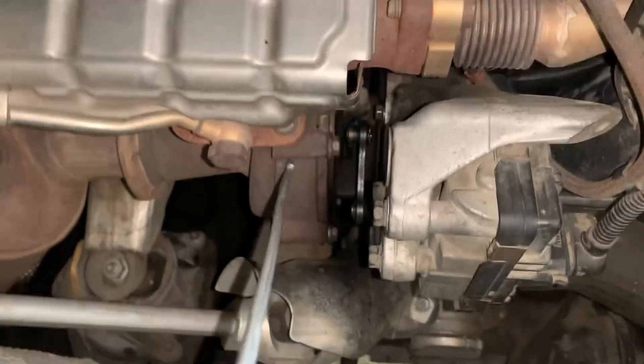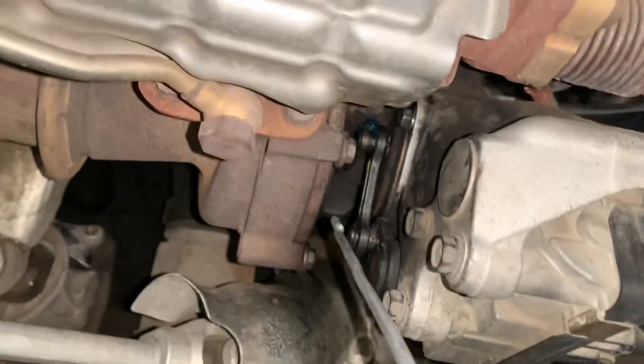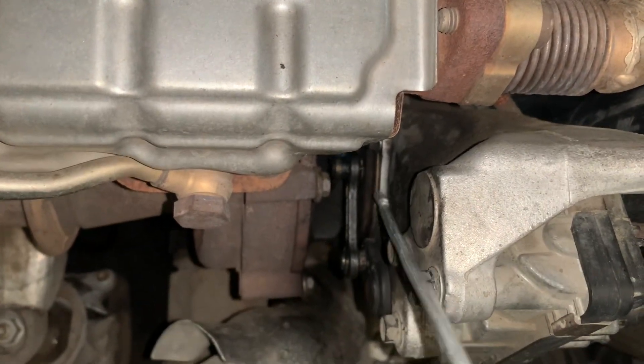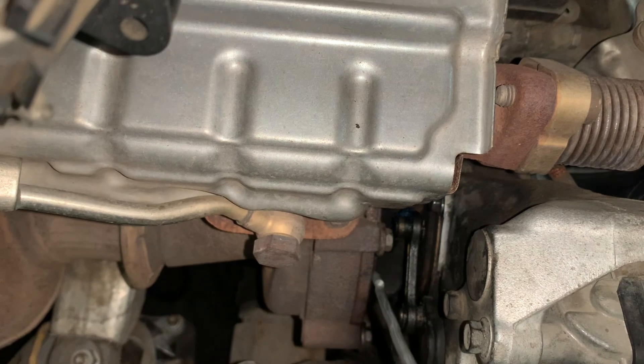This turbine rotating here is connected to the compressor side of the turbocharger through a shaft, and in turn this turbine spins the compressor at a very high speed, thus compressing the air which is required to be pushed into the combustion chamber of the engine.